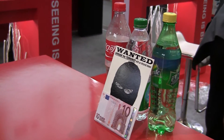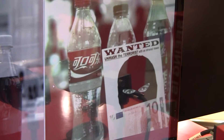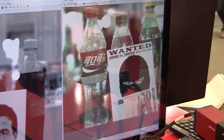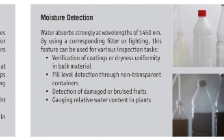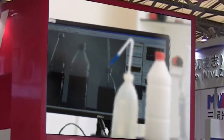If you look at the bottles in the background, you will notice that you can barely see the fill level on the conventional image, because the drink is transparent. However, the drink appears black in the infrared image. That is because water is not transparent in infrared light.